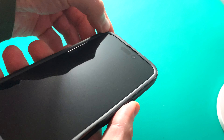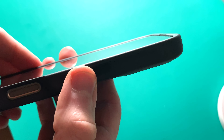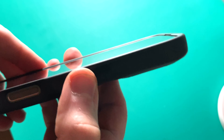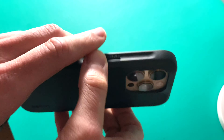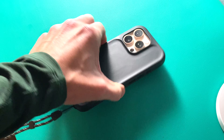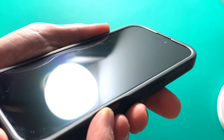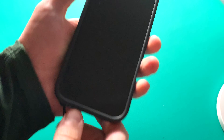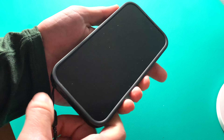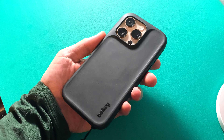If you're in the market for a versatile or even a simple phone case, varying colors and materials, Bellroy has you covered with their full lineup of iPhone 16 cases. What I wanted to do today is do a quick run-through and breakdown of said cases, so you can see which one would work best for you. I honestly think there's one clear winner here, and I think you're going to feel the same by the end of this video. Let's get into it.